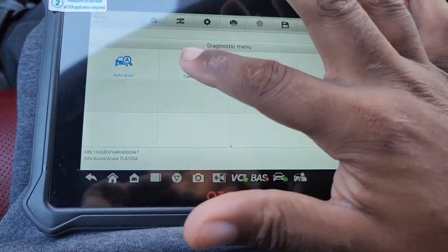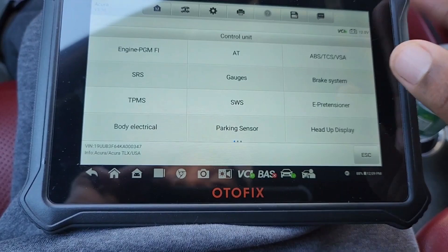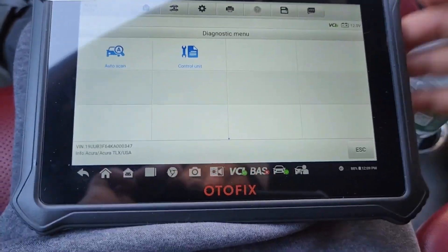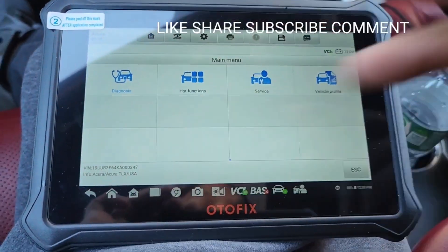Control unit lets you go to each system separately. If you guys have any questions, feel free to ask them. Like, subscribe, and comment. This is a great tool — works great and it's wireless, can't beat that. If you're interested, I have a link down in the video description. Enjoy, peace, have a good day.